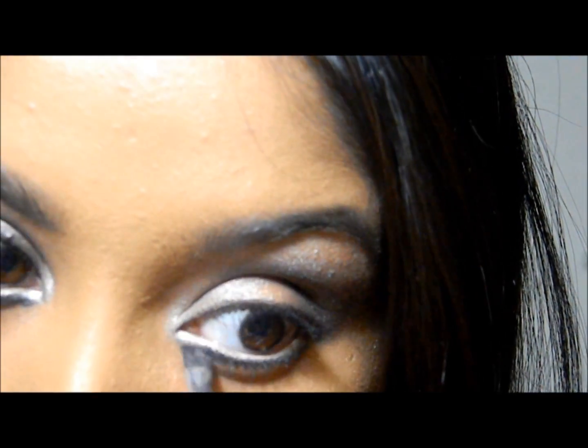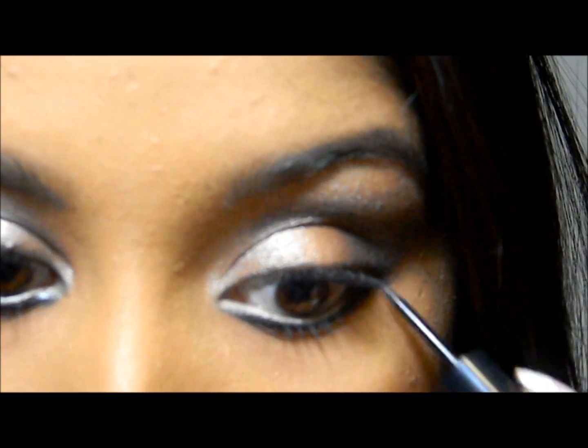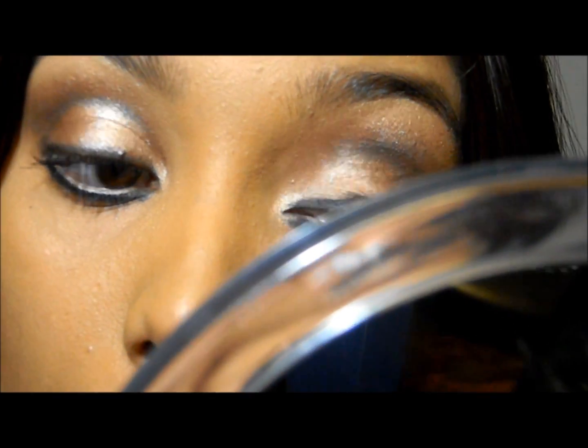Next, I'm taking this gel liner and applying it on my lower lash line, and then applying this liquid eyeliner on top of that. I'm also applying the gel liner on my upper lash line — make sure you apply a gel liner, not a liquid one.